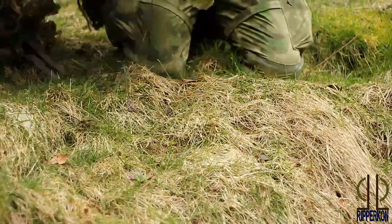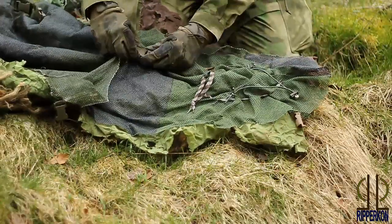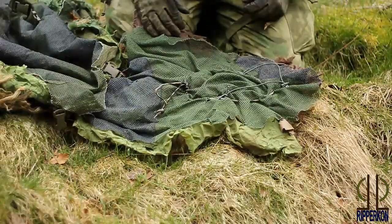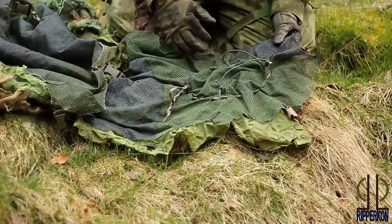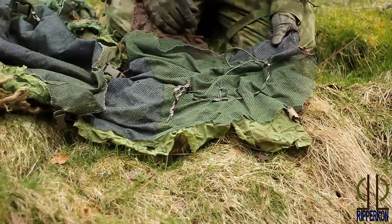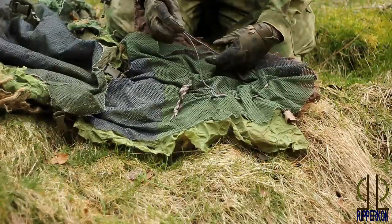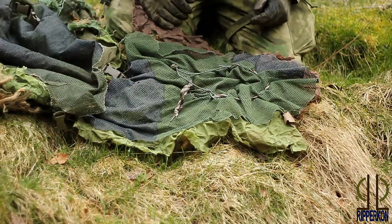The hood is also a bit special. It has got a buckle in the neck — I will show you in a second what advantage this brings. Also I have got a headband, so the hood is on my head and this cord goes around my head so the hood cannot slip off or move around.